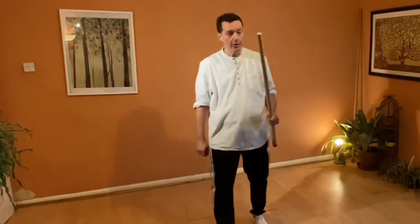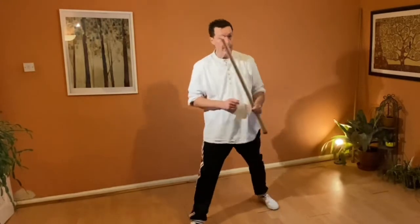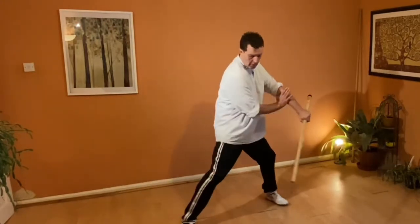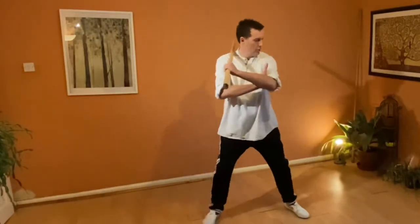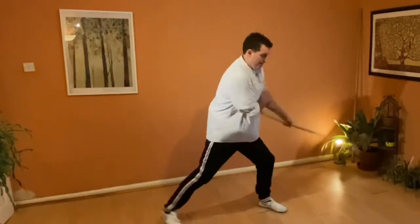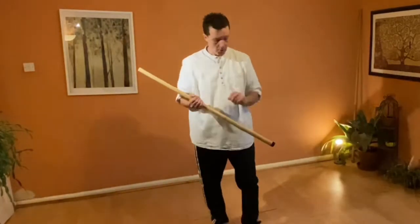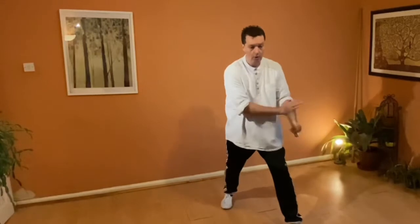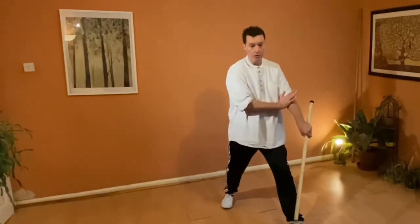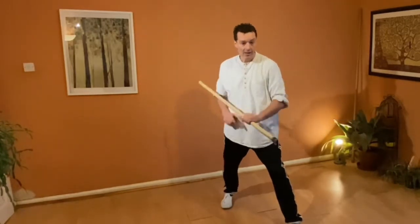We call them natural flows — things that just flow: one, two, three; one, two, three; one, two, three. We call them natural flows because they just flow naturally one into the next. One of the things you'll notice when doing those techniques is that in some cases I'm going from low back up to high, which is something else you need to practice.